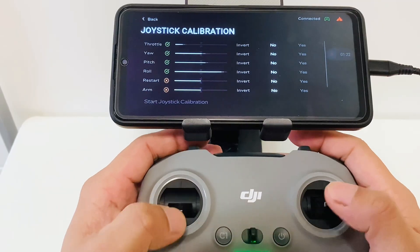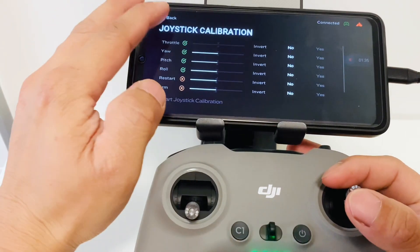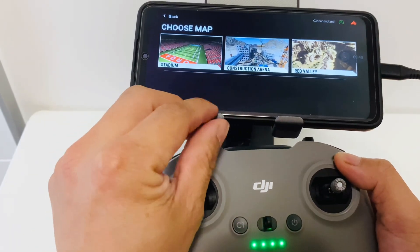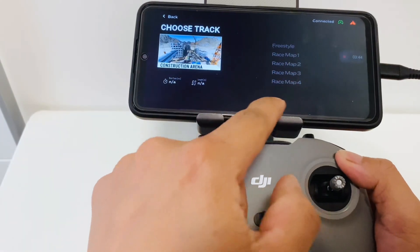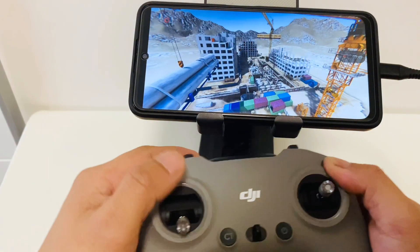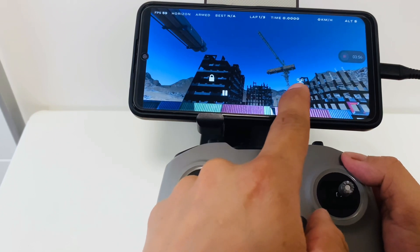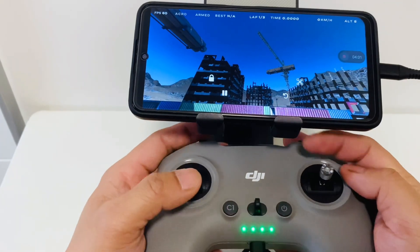This is enough to play the simulator. It's already calibrated. We will select the construction area arena. Let's go and play — let's go to freestyle. As you can see, you can set your drone for horizon angle mode or acro mode. You can play whichever style you want. Let's do it, let's go!